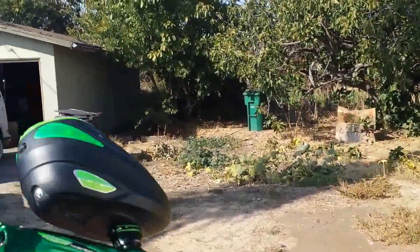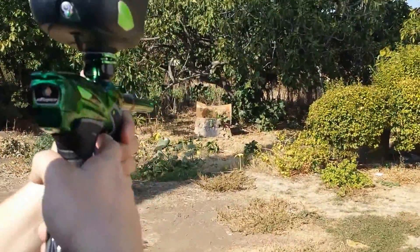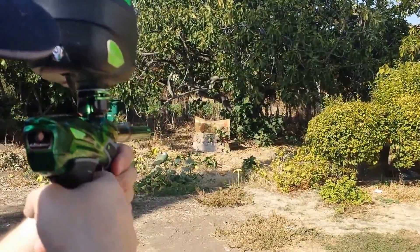All right, so we're going to do a few bursts. I'm going to shoot the DM-14, then he's going to shoot the DM-13, and we're going to go back and forth a little bit. Here we go.